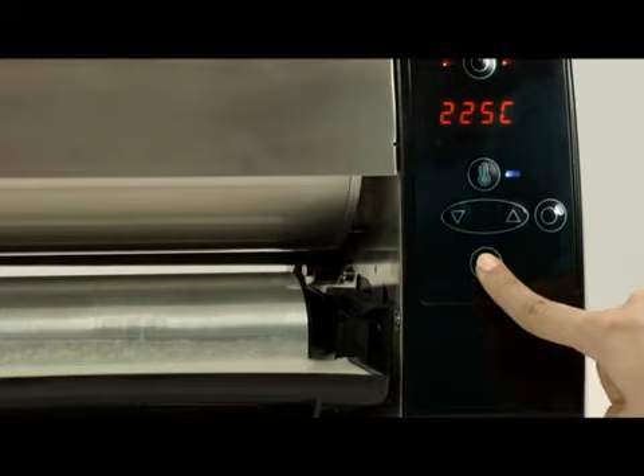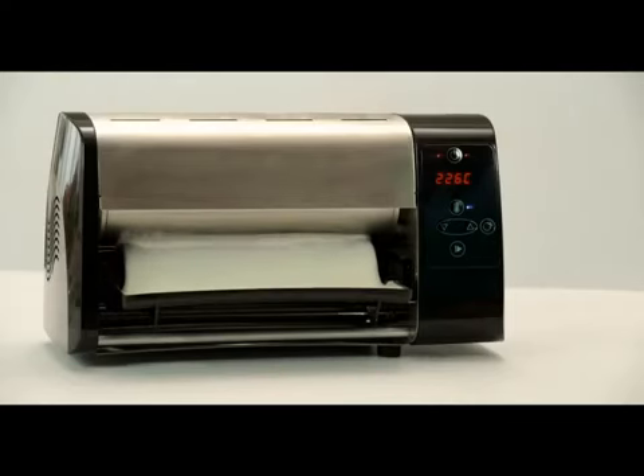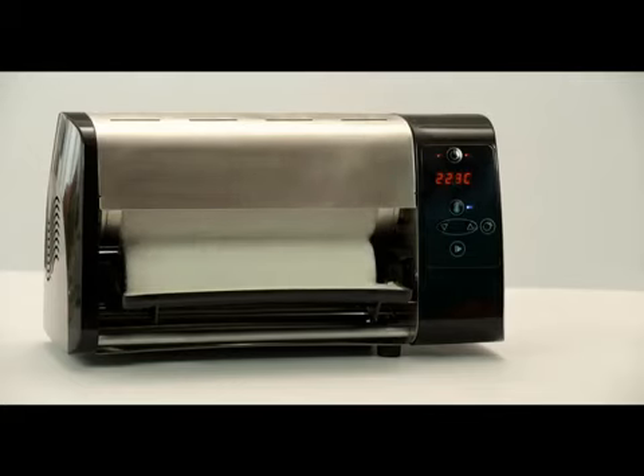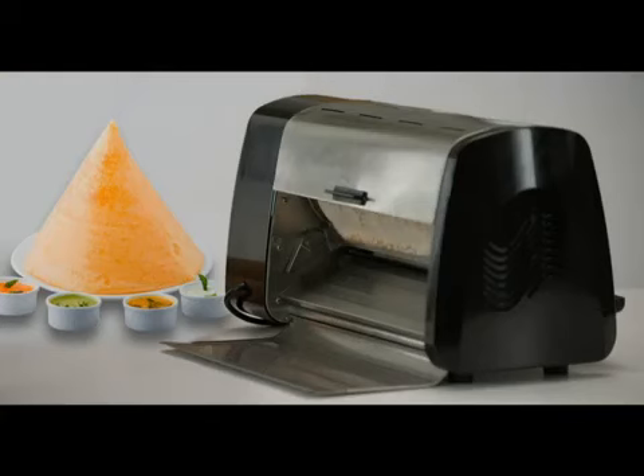Now press the play button as shown in the video. You will see the roller in the machine roll once and get into standby mode. You will then see the countdown indicator starting at 45 seconds — wait for it to become zero. Once it reaches zero, the machine is ready to make dosas. Hot, crispy dosa is now ready.